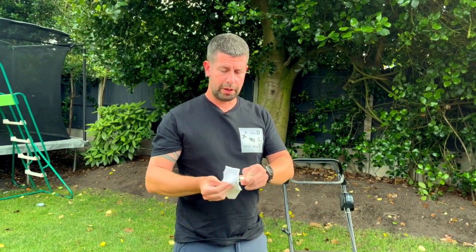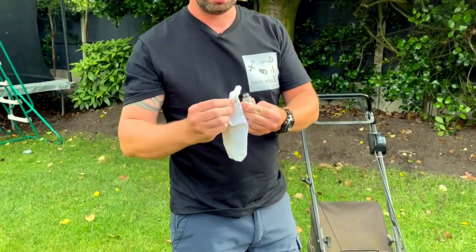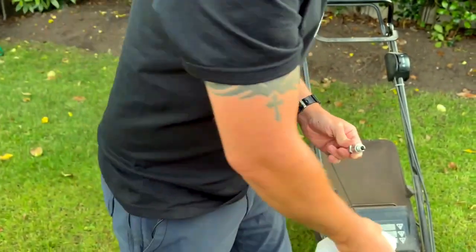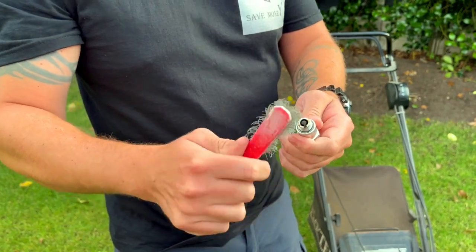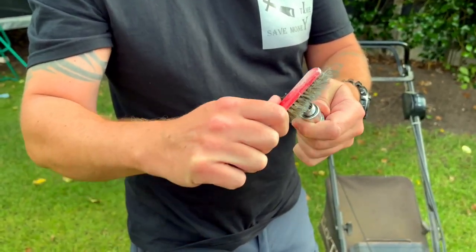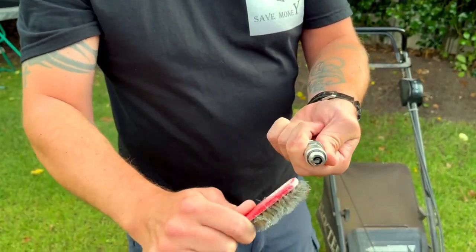First, with a little rag — happens to be my daughter's sock — just give it a quick clean, clean out the threads and any muck that's on it. Then with a little soft wire brush, just clean some of that carbon off and clean out all the threads.